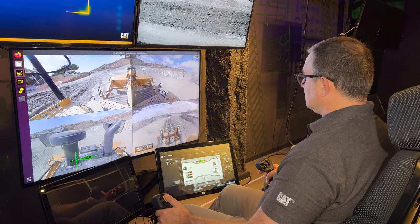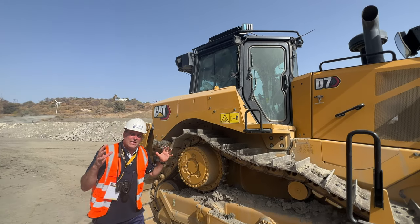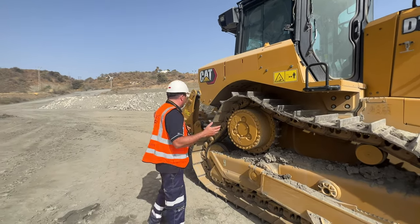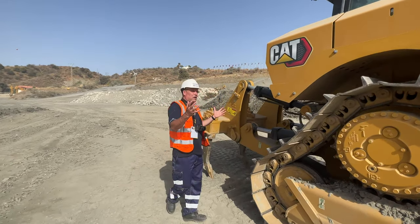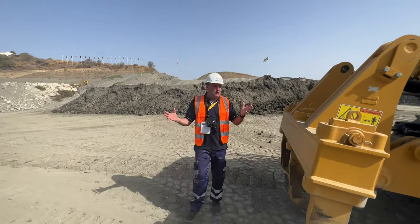You'll also see specialist cameras around here and around the machine that allow the individual to see what's going on. As we look at this machine, there's nothing different to what a normal D7 would be.